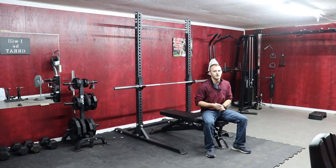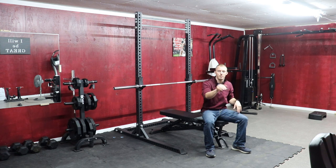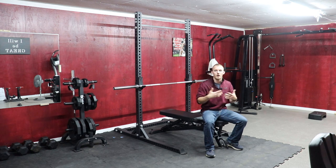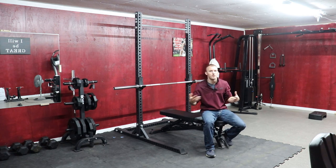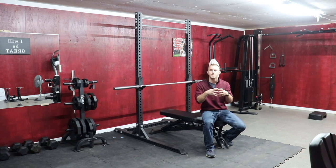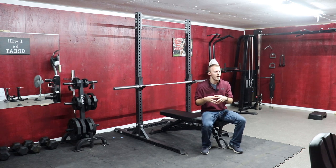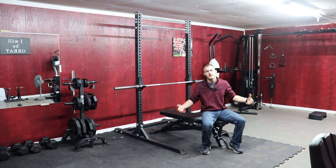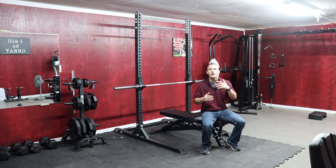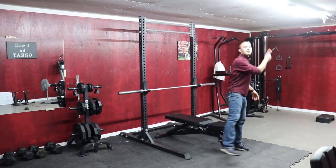Inside the gym we have pretty much everything a gym needs — cable systems, a treadmill, a bike. I really promote health and wellness in this manufacturing shop. Since we're so young and trying to revolutionize the wood industry and bring it back to young people, I need to have something most shops don't — and that's a gym. In order to be productive, you need to be healthy so you can maximize your potential.